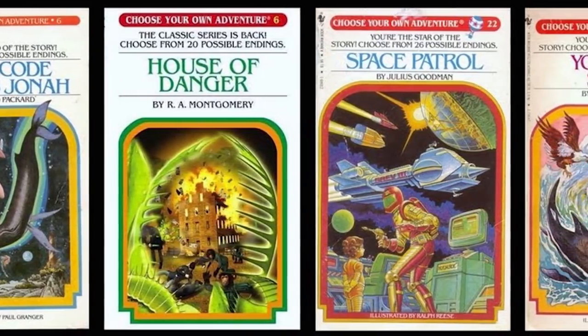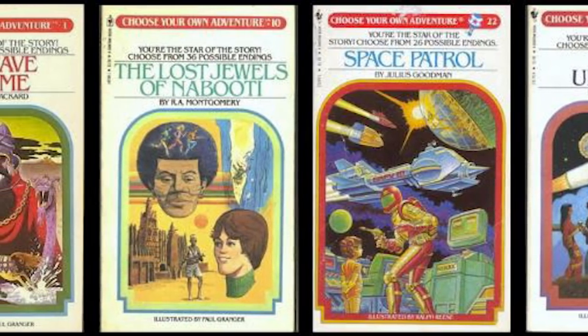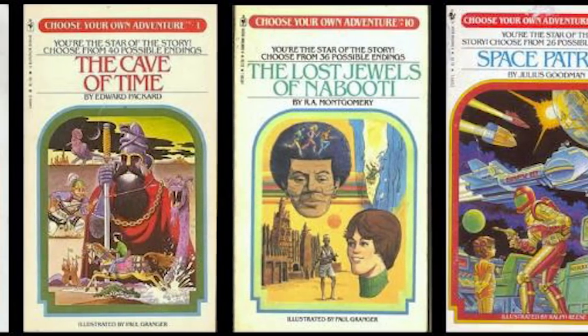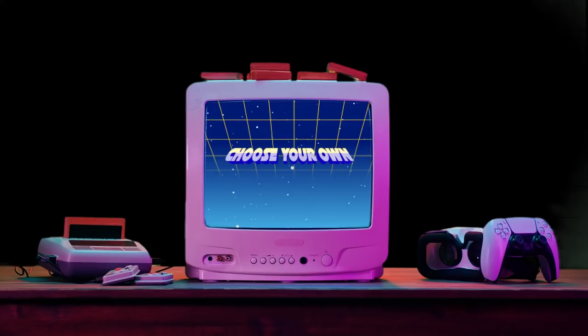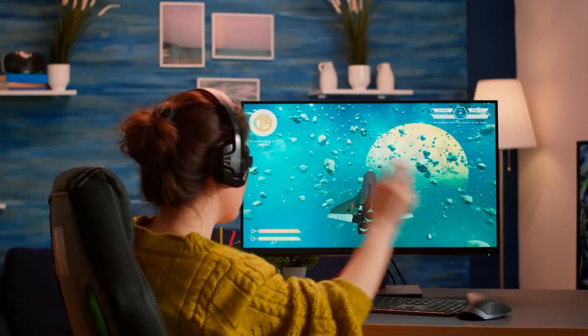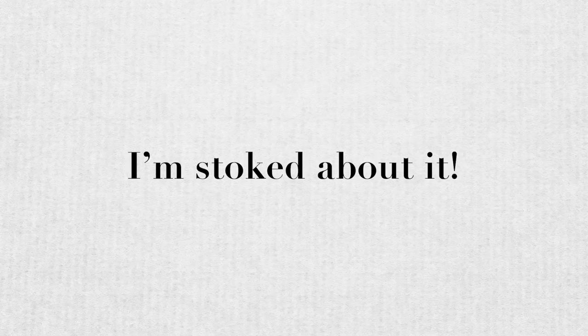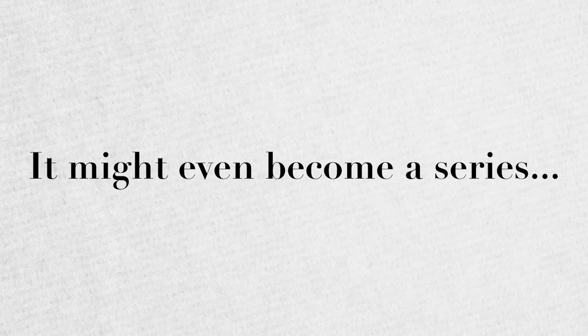Does anyone remember these books? If you're a child of the 80s or even the 90s, you're gonna have a moment of nostalgia right now. It was like being inside your own video game before this was a thing. So friends, we're gonna do our own version of Choose Your Own Watercolor Adventure today. And I'm pretty stoked about it. And if you like this enough, it might even become a series.